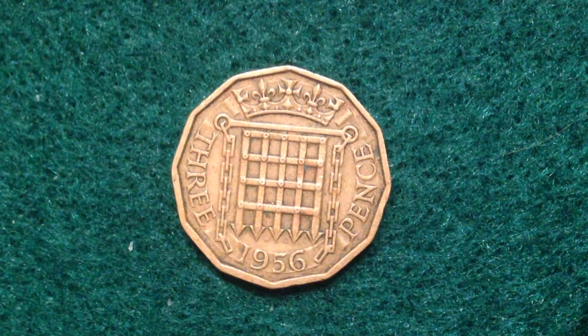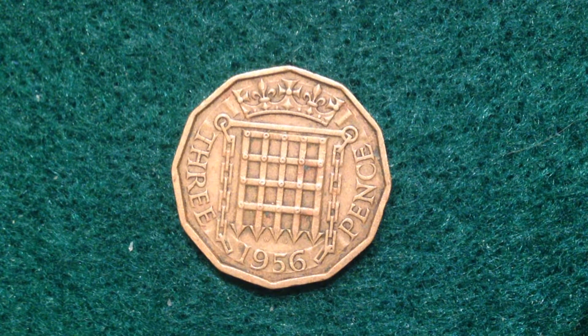Before I get into the design of this coin, I want to talk about Decimal Day. To know the value of this coin, you have to know how the monetary system worked prior to Decimal Day in 1971. Before 1971, there were 240 pence in one pound sterling, 12 pence made a shilling, and 20 shillings made a pound.